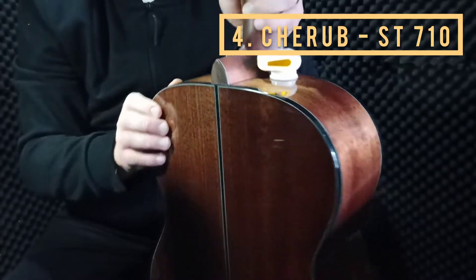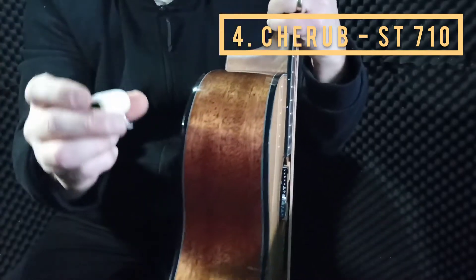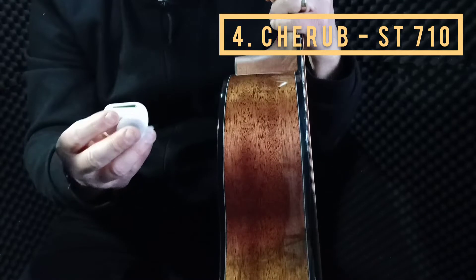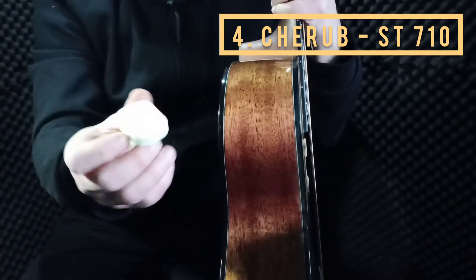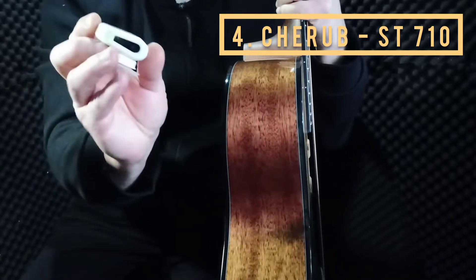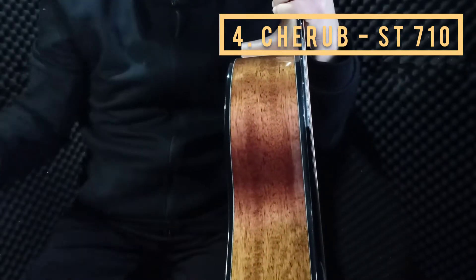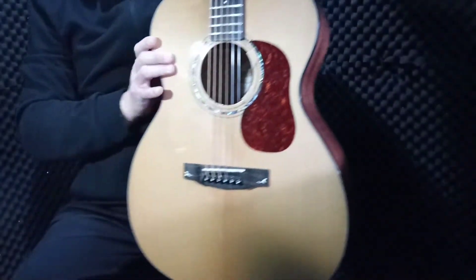The advantage is you can put it anywhere. The disadvantage is it kind of slips off from time to time. But it's a very interesting one — you can use it on cello, violin, or other instruments. It's not only for guitar; it's chromatic.